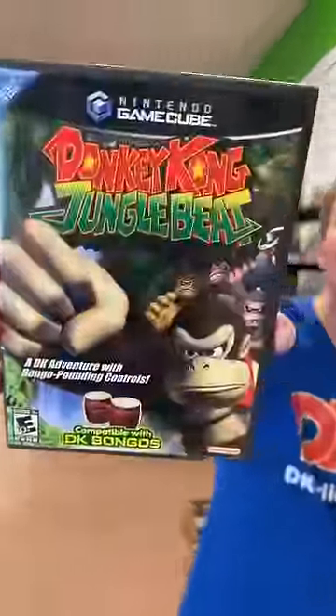A musical instrument for the GameCube? Eric, I'm going to start off by grabbing the game you got. You left a note saying this game was your childhood. You're going with Donkey Kong Jungle Beat.